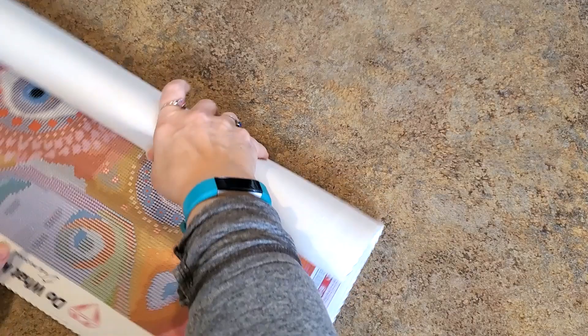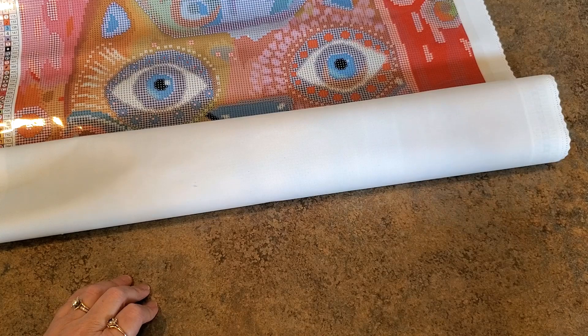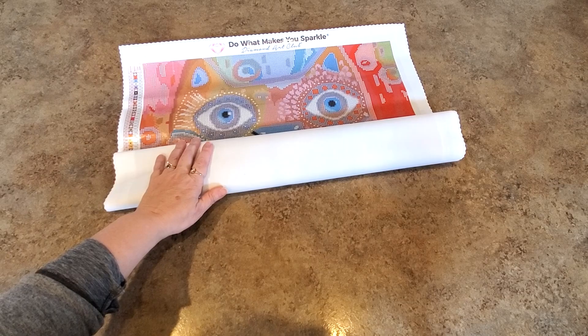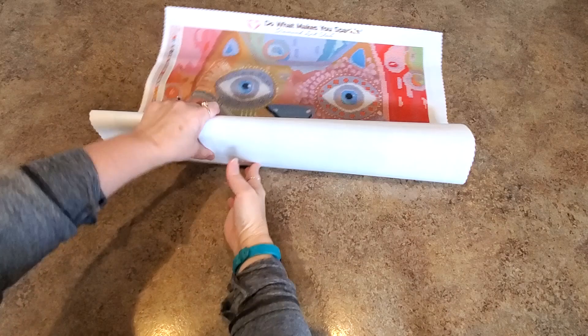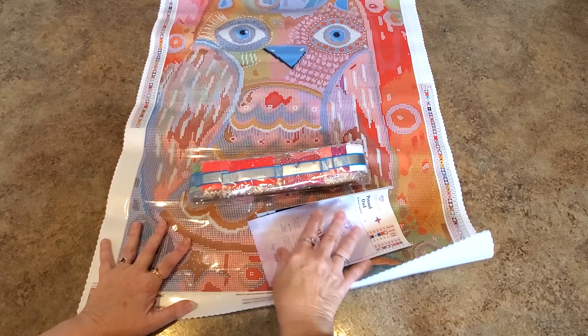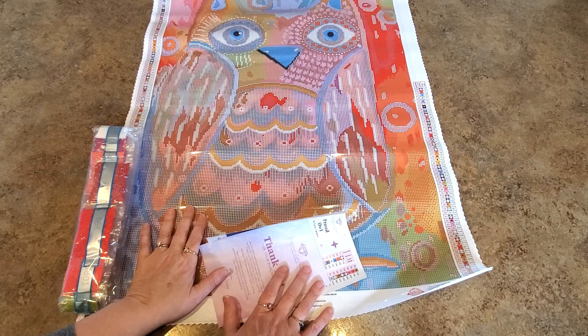Oh my — look at that! We've got to zoom out. Whoa — bear with me, new setup! Look at it — oh my goodness, wow! We're going to look at this much closer here in just a second.